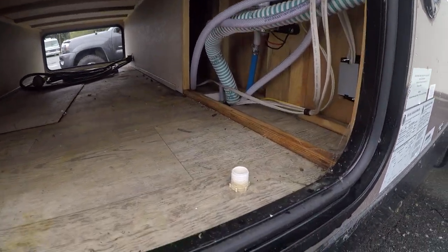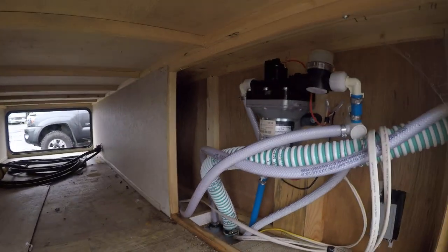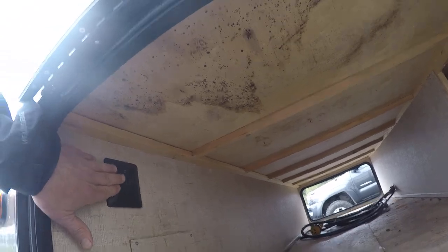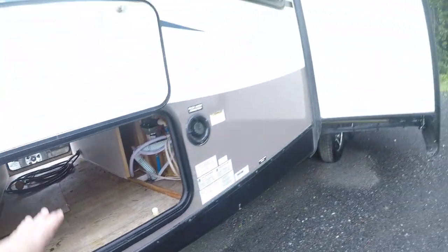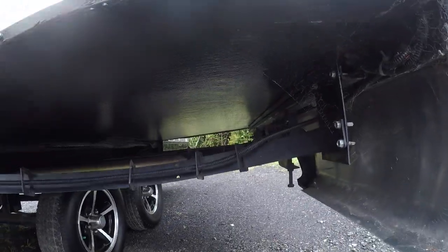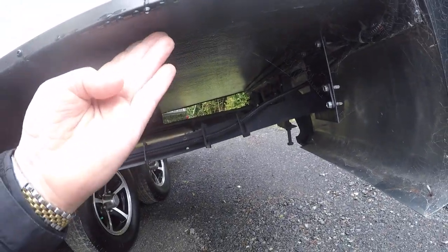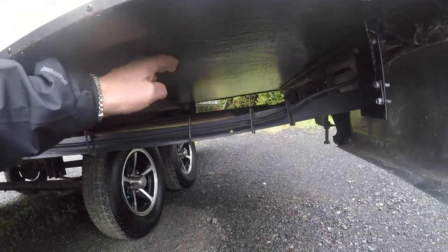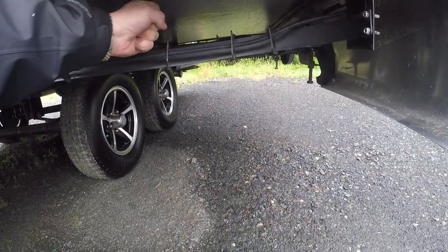Inside here, we do show a little bit of water staining that probably had a water event at one point in time. But that can be cleaned up — a little bleach will kill that mold. The bottom of the slide floor is in great shape. They build these with a design that resists water dripping underneath, and it's nice and firm, not soft at all.